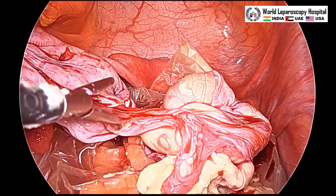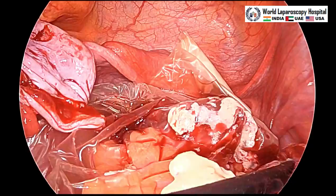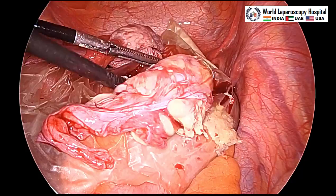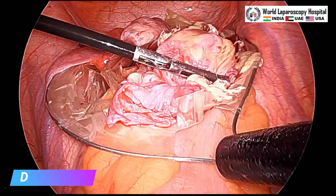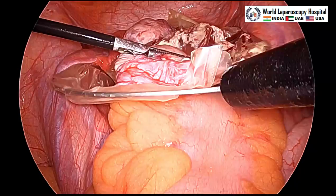We should also take care that there should not be any additional pocket, and it should be completely removed — it is out. After that, slowly and carefully the endobag should be closed so that there should not be any spillage outside.